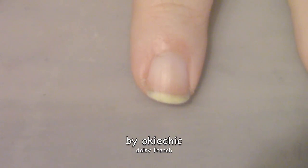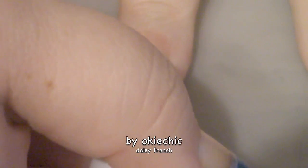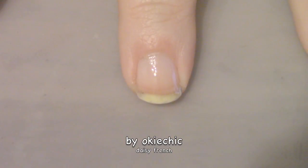Like we always do, we're gonna start off with a base coat to protect our natural nails. Now that our base coat is dry, we're going to put down a sheer pink just to even out our nail color.